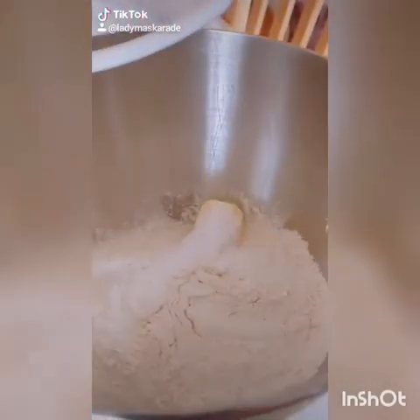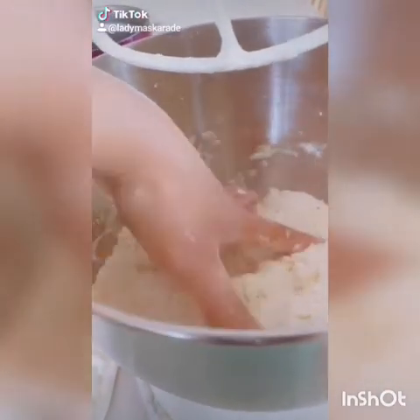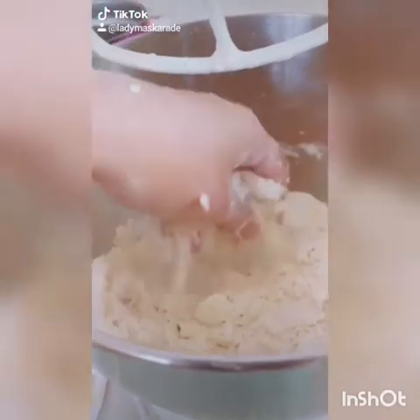Combine it all with your paddle attachment until sandy. When your mixture looks sandy and can be packed together, you are done.